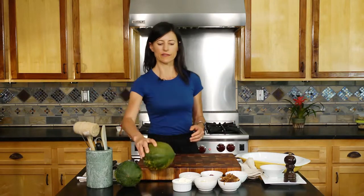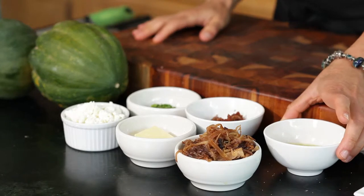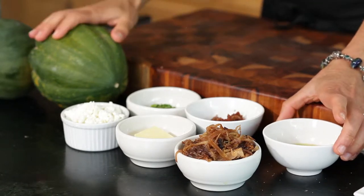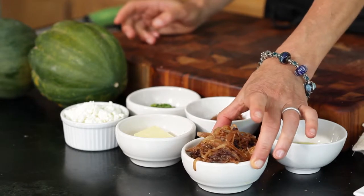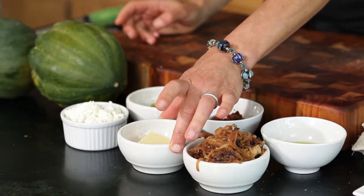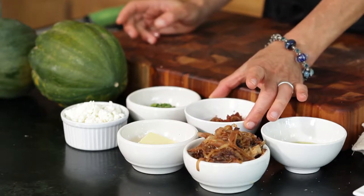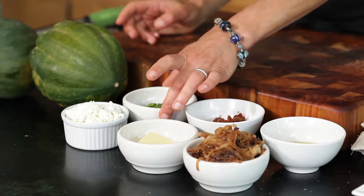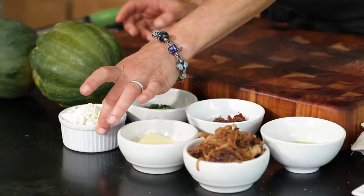Let me go through the ingredients. We've got some olive oil for greasing the skins of the acorn squash, some pre-made caramelized onions, about two tablespoons of unsalted butter, about six chopped sundried tomatoes, a couple of tablespoons of fresh chopped basil, and about a cup of fresh crumbled feta cheese — it could be sheep, goat, or cow.